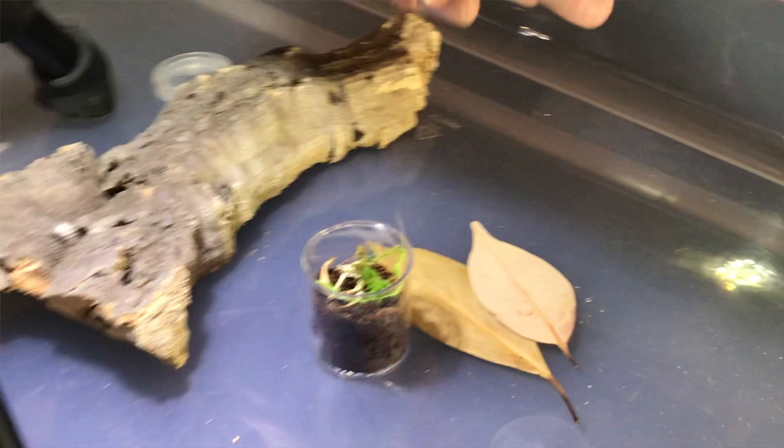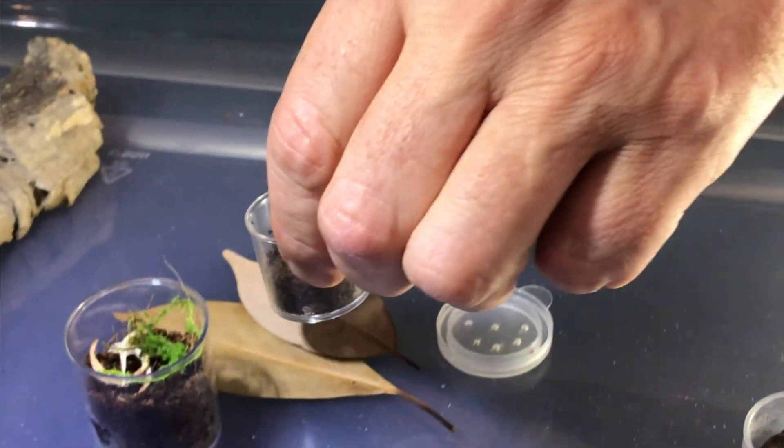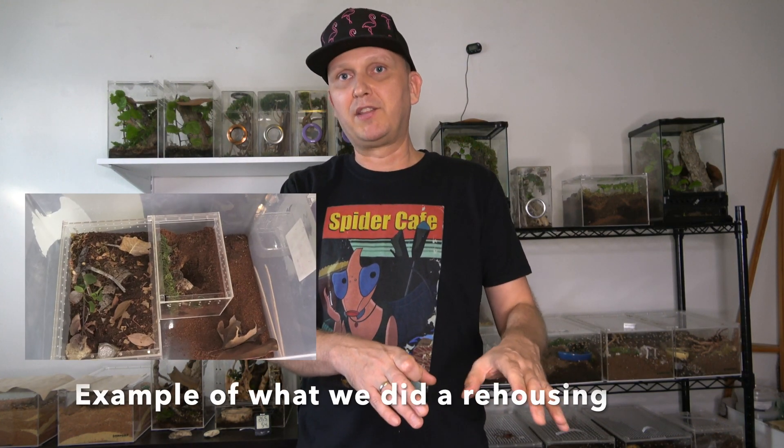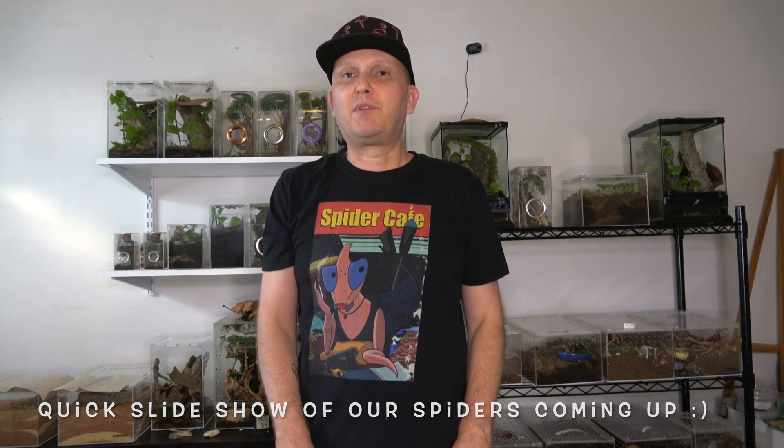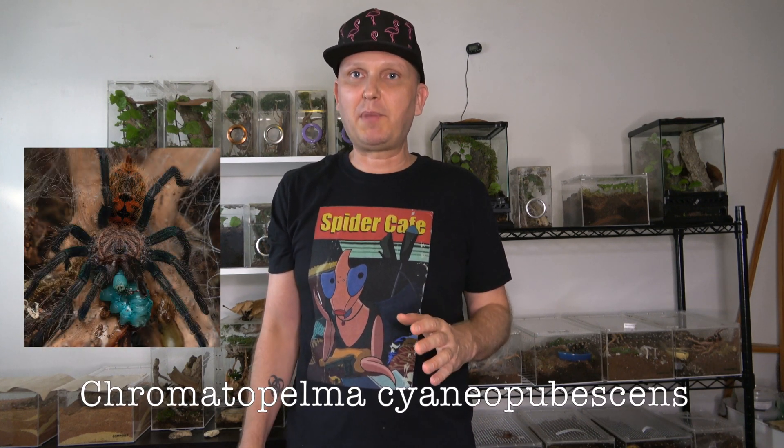I also recommend rehousing them in a bin — some people do it in a bathtub, but I usually use a big bin. Especially for those species that are a little bolty, have a few leaves at the bottom so in case the spider bolts they usually go for the darkest spot and won't come out of the big bin. When your spider comes out I would not disturb it — give it a few days to adjust and acclimate. I would feed it maybe two to three days later depending on your spider's size. With a reputable seller, your spider is going to come already in really good shape because they'll feed it before sending it out.